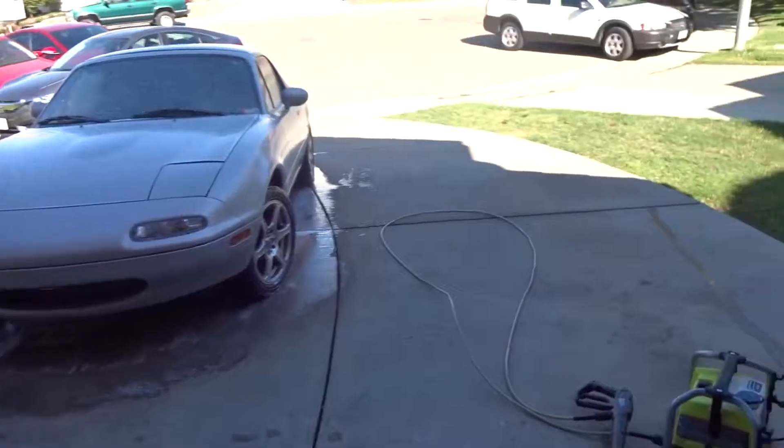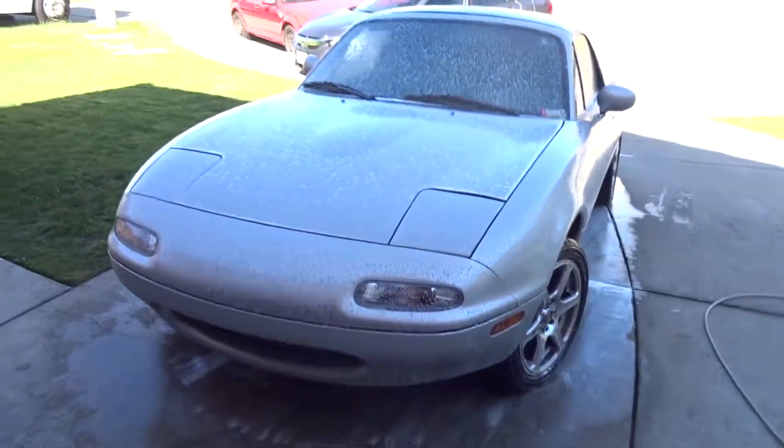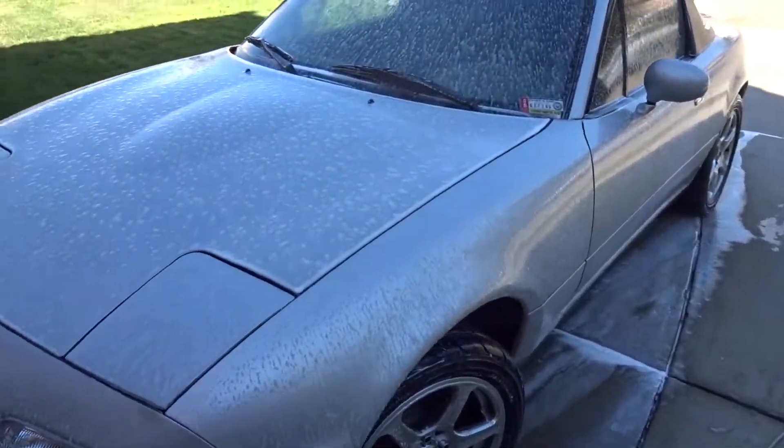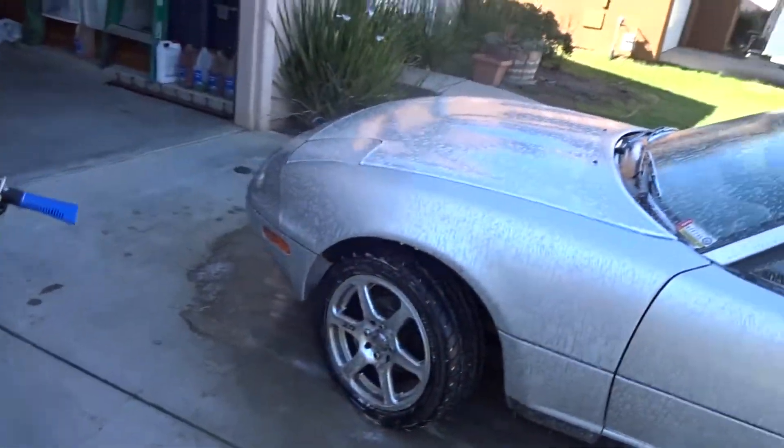Looking back, probably should have recorded this, but we got the pressure washer all hooked up, car's all soaked up, sudsed up. Now we just scrub it down. Let's scrub it up.